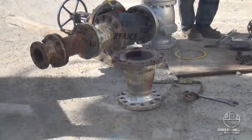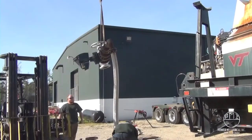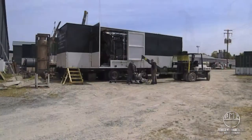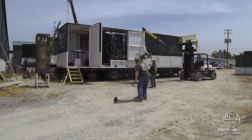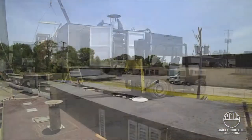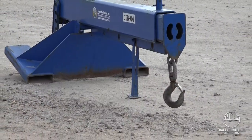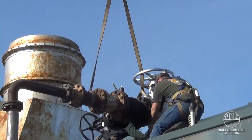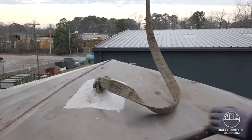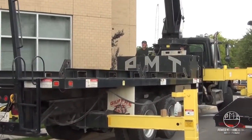A sometimes overlooked requirement is the setup associated with these units. It is extremely important to have the proper equipment available for placing some of these heavy parts on top of the boiler. Valves and other necessary subcomponents for your rental boiler can weigh several hundred pounds. Relying on a ladder or a man lift for some of these parts will prove unsuccessful — not to mention the danger of improper handling. Be prepared and have the correct booms or cranes on standby for rigging and setting these items.